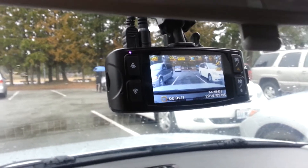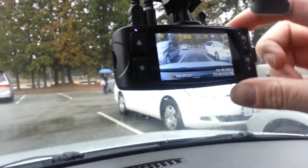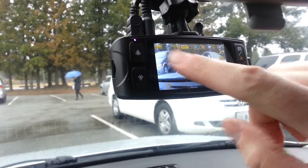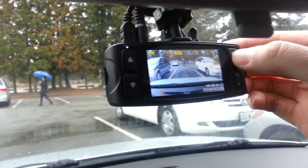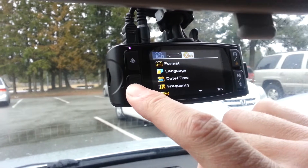Format might solve all your problems. So notice we're recording. The top outside button stops the recording. Red light's off. You can now access the menu. That's the second menu on the GT550WS.